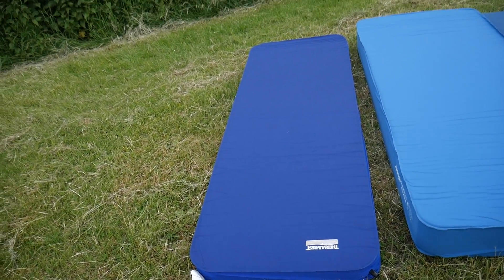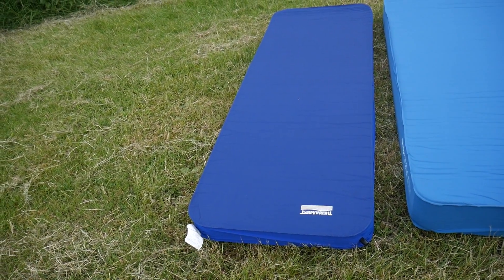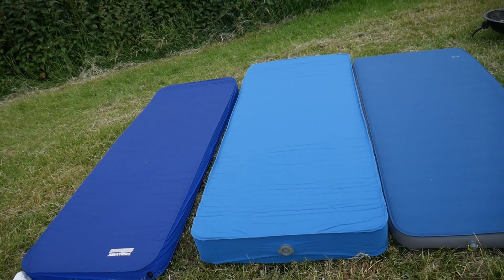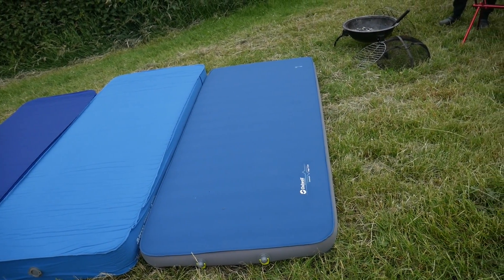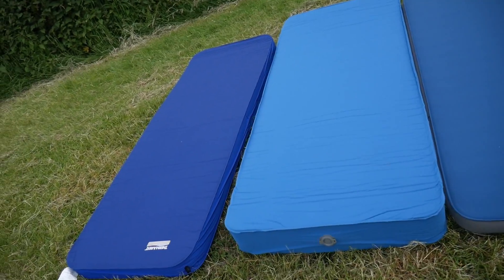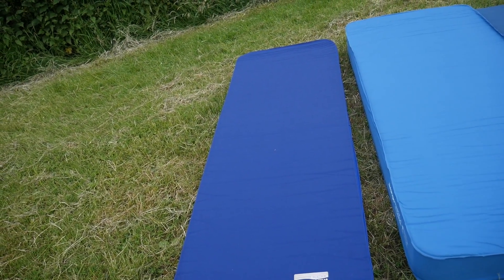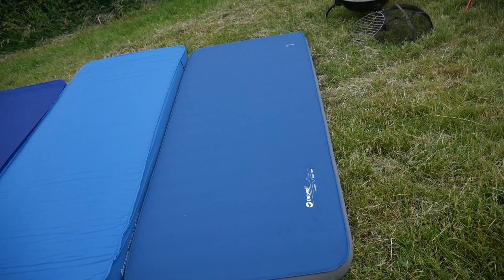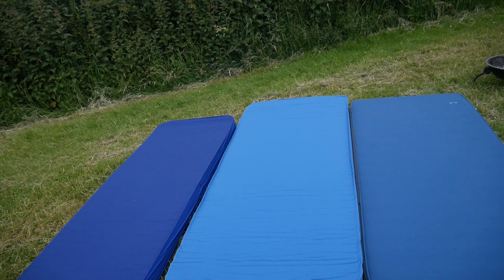So there we have the 10cm Therm-a-Rest, the 15cm Van Gogh Shangri-La Grand, and the 7.5cm Outwell Dreamboat. Looking at them all side by side, even though they have different thicknesses, looking at the width, the Therm-a-Rest is the thinnest, then the Van Gogh, and actually the Outwell Dreamboat is the widest. So that's something else to consider.